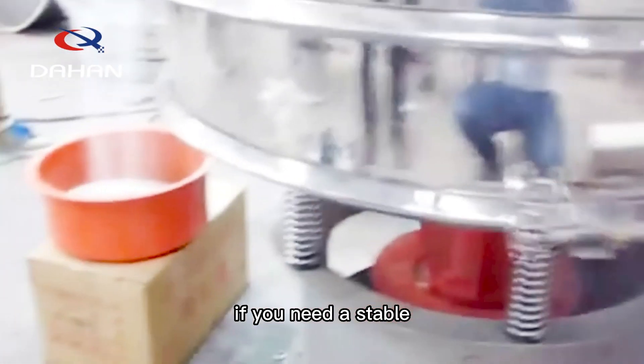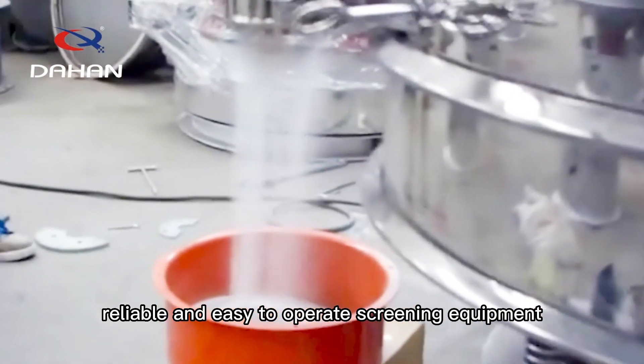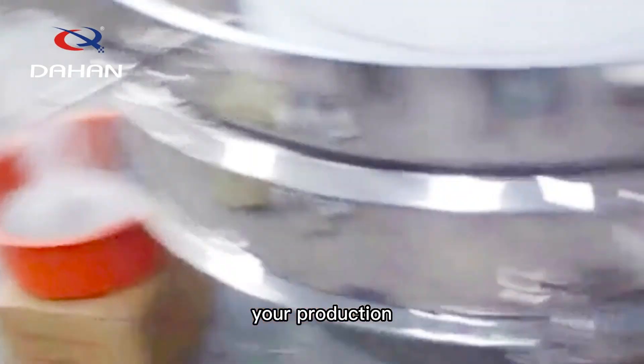If you need a stable, reliable, and easy-to-operate screening equipment, you may wish to choose a Lime Powder Vibrating Screen to accelerate the upgrade of your production.